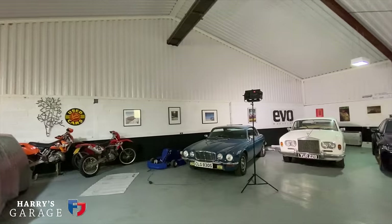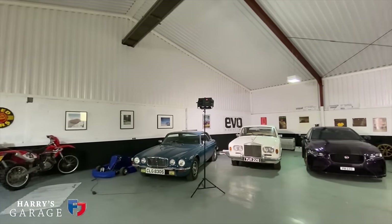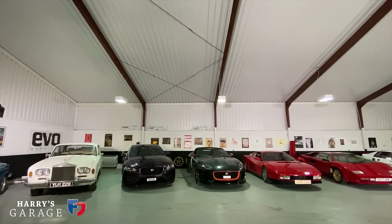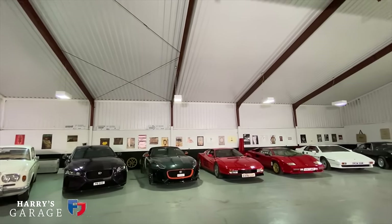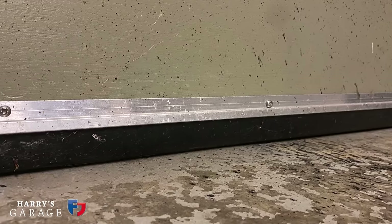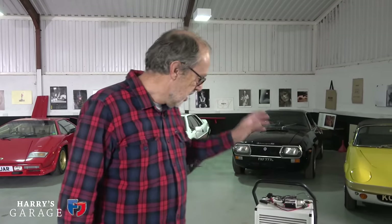My first tip is to insulate the garage or wherever the car is kept — insulate the roof. All through here is insulated; it's quite a lot of work but it stops condensation and helps keep the temperature up, which is critical. You also need to seal around the doors because you're going to be controlling that environment and you don't want it too draughty, otherwise your controlled air leaks out.